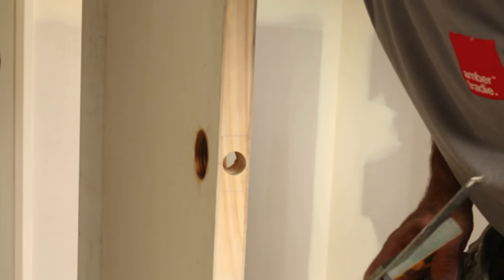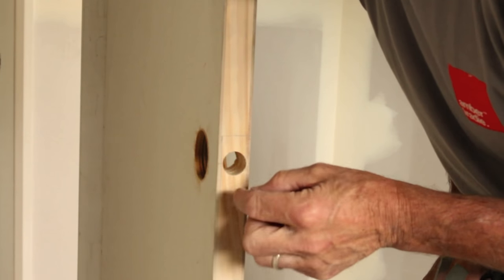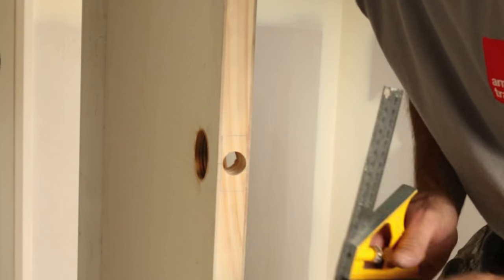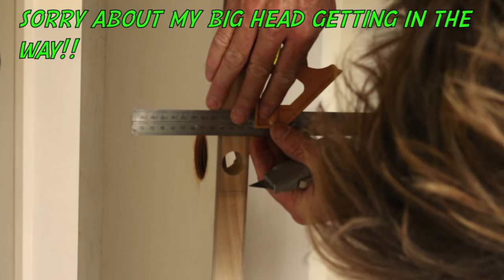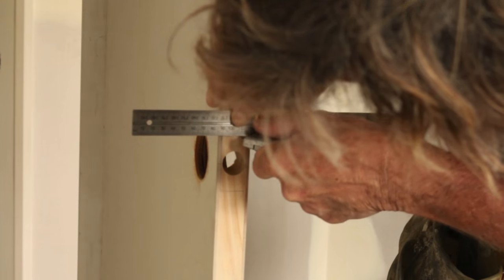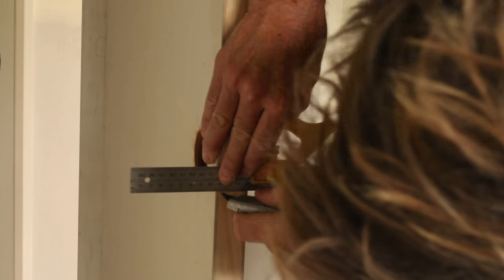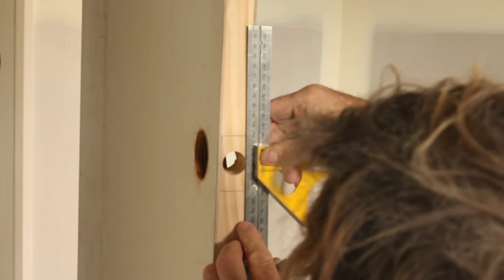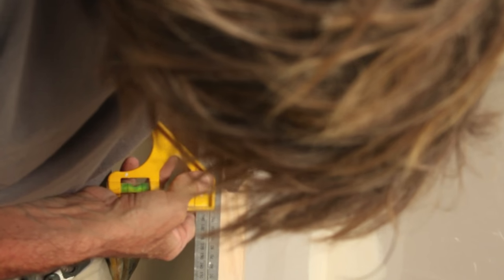Before I start chiseling, to get those edges nice and sharp, I like to use a utility knife. If you just chisel those edges, it tends to round the corners over a little bit. But this leaves a nice sharp edge. I use my square as a guide, and then mark in — just carefully. You don't want to cut yourself or overshoot the mark. Down the bottom, down the bottom. Just carefully. And now for the sides. You can do this by freehand if you like.